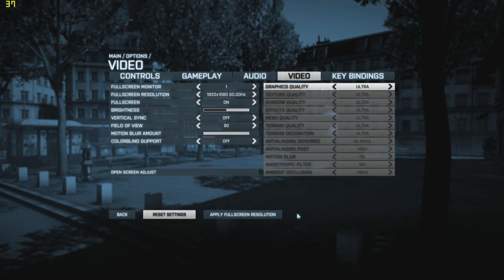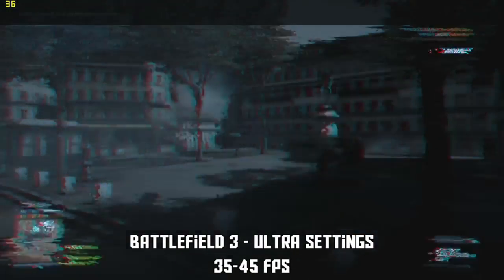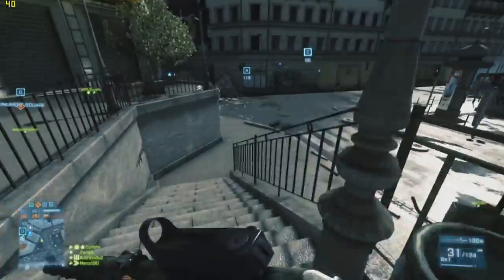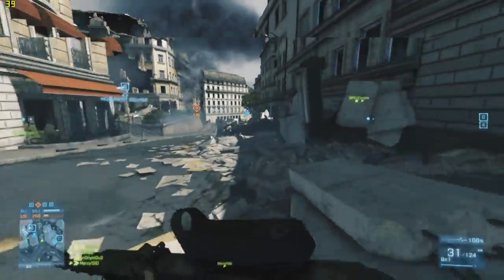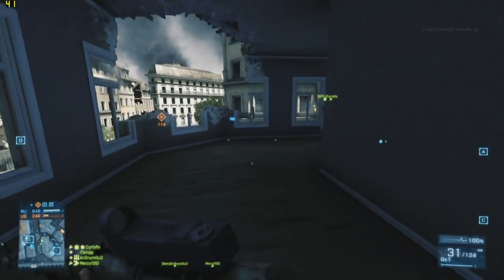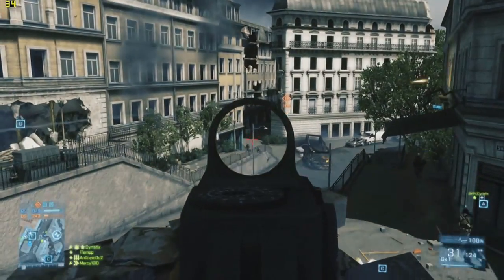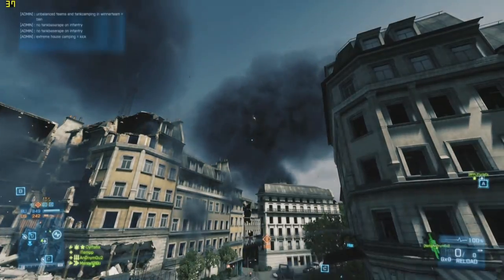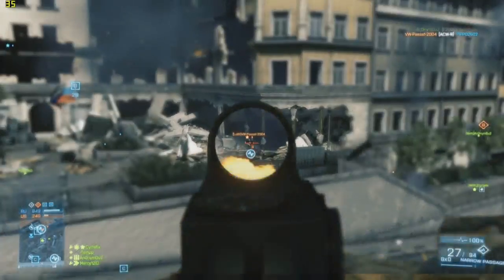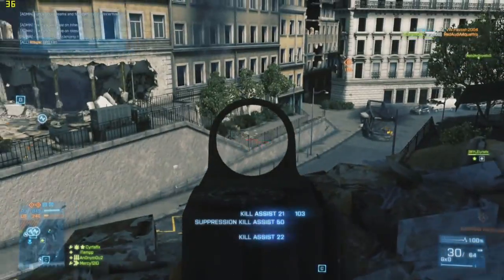Moving over to Battlefield 3 — you can see I'm playing on all ultra settings with anti-aliasing and everything on the highest settings. Battlefield 3 is considered one of the most graphically intensive games on PC at the moment. If you're playing it on Xbox 360 or PlayStation 3, you're getting 30 frames per second. On this laptop running all ultra settings, you're going to get much better quality than consoles and 35 to 45 frames per second on top of that. That's really, really good.